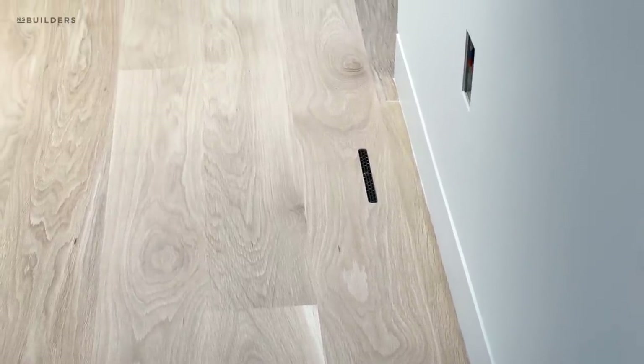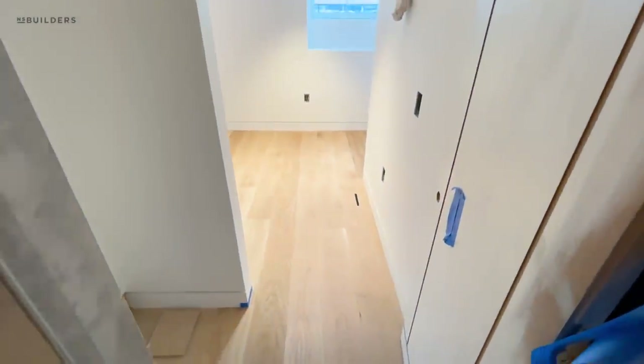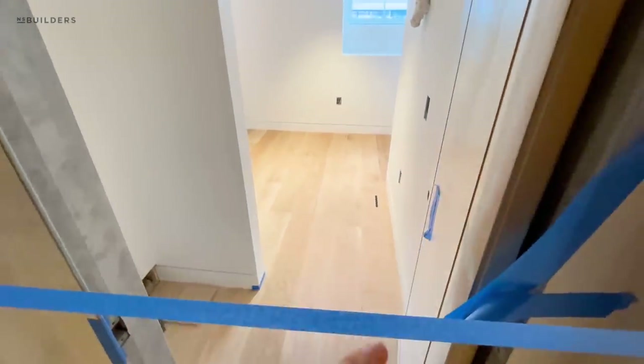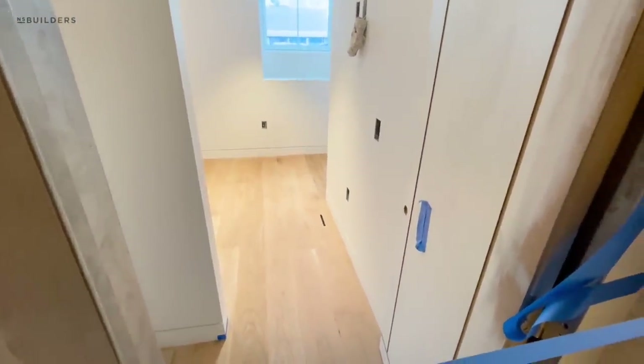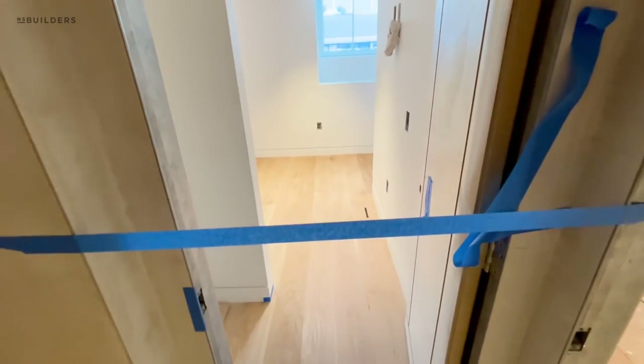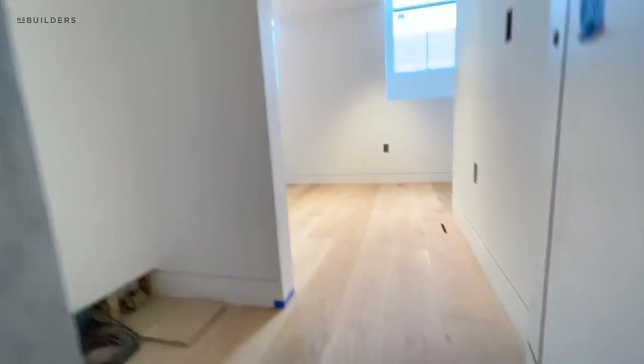Our paint line on our baseboard is not great because it's not done yet. So our floors will get finished and then we will actually run a bead of caulking along the entire baseboard with a piece of tape, so we have a nice crisp line — paint that, peel that — and you'll have your finished floor below it.